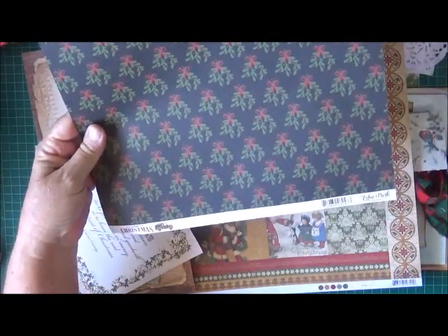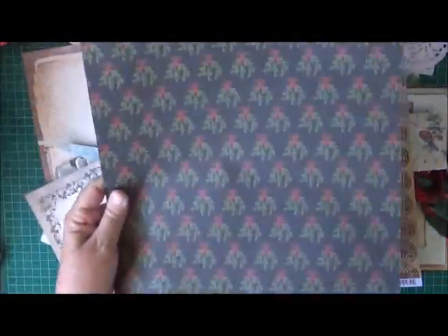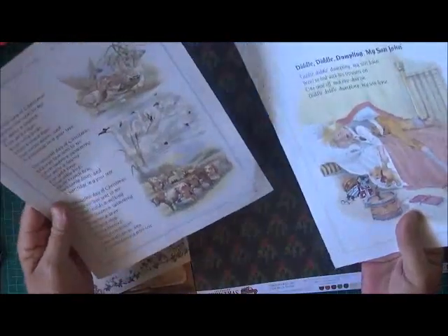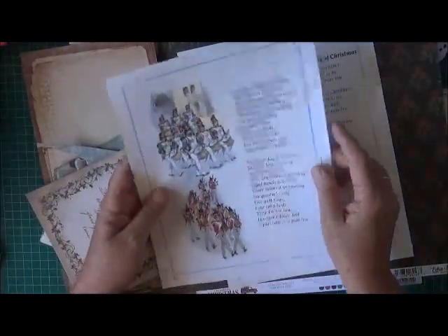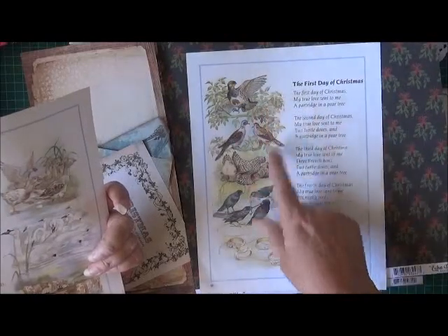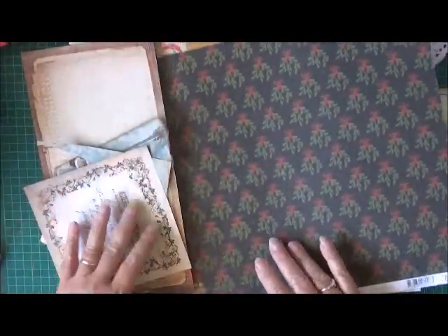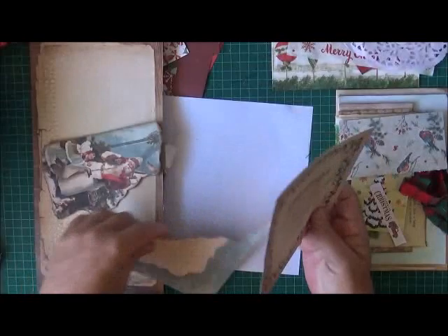I also found this sheet of paper which is an Echo Park - it's the Comfort and Joy, which I think keeps in with some vintage colors. I went through my image papers and found this - it's from a children's nursery rhyme book. I've only got up to the 10th day of Christmas but some of these little images might look okay - the doves, the turtle doves, partridge in a pear tree, the rings on the fifth day.